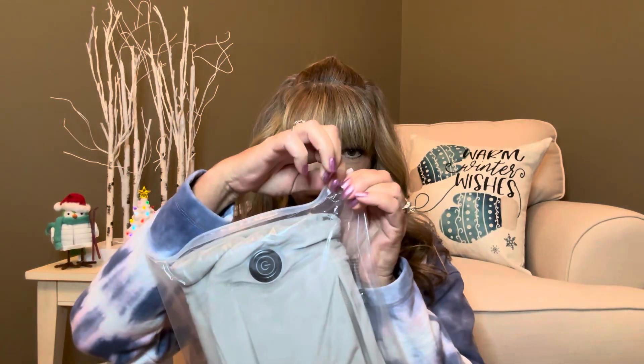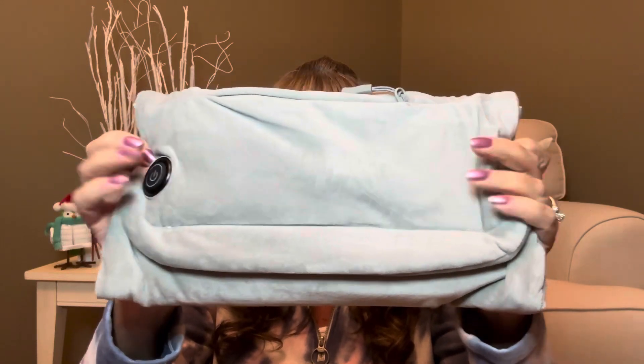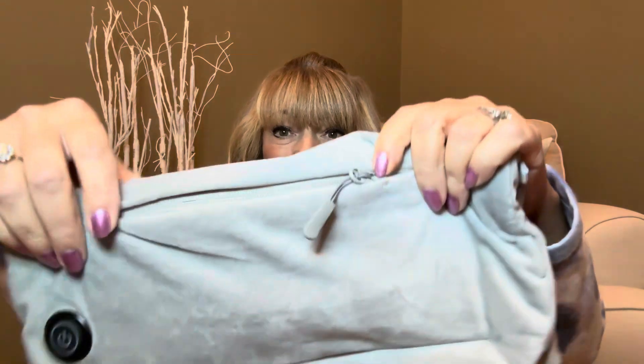Let me go ahead and get into the package here. We're going to pull it out together. This is what the hand warmer looks like inside the little sack, and it looks like there are some instructions there. It has a little seal where you can unzip it to pull your item out. We have a nice little plastic bag, and it says portable hand warmer user manual, so it does come with a manual. It is really soft. This is the warmer right here — it's going to be a muff style, made of soft polyester material. It has a little pocket on the front that zips. On the inside there's the attachment for the battery, and also the strap because you can actually strap this around your neck and use it like a muff.